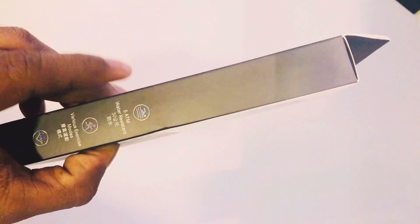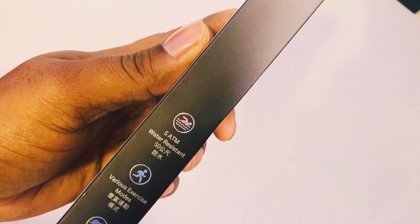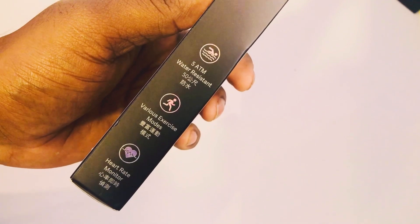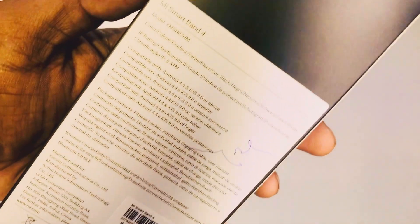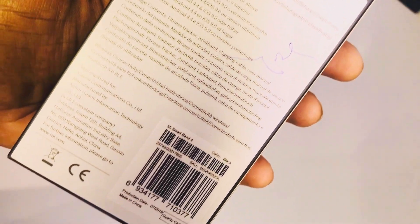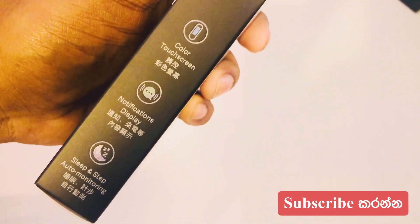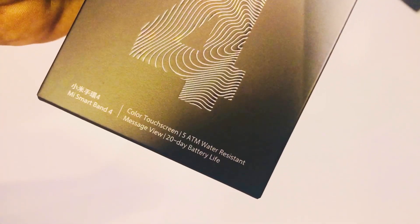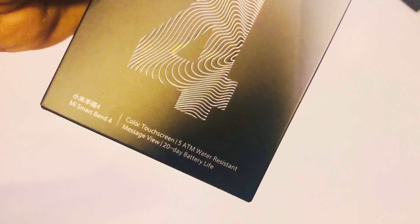I'm going to talk about the message about the smart watch. I think there are many smart watches. I'm going to talk about the battery charging.